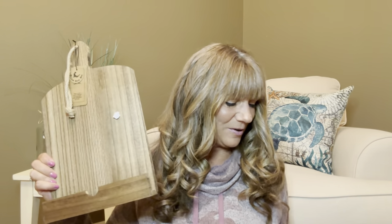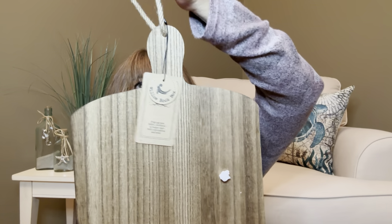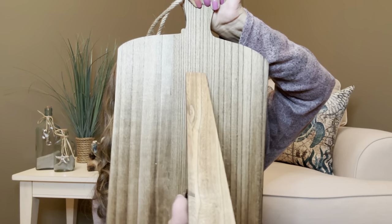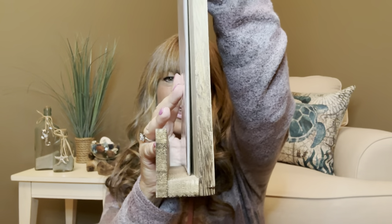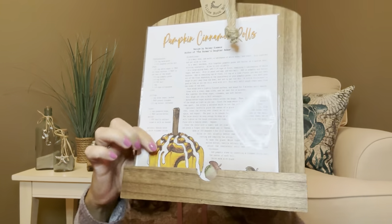To go along with the recipe we have the wooden recipe stand with a value of $36. This is made out of a really nice wooden material. It has a little hanger on the back so you can hang it on the wall. The back side easels out and you can set your recipe right on the front of it. The gap is actually wide enough that you could probably fit a small cookbook in there, and then you just open it up and have your recipe sitting out on the counter when you're ready to bake.